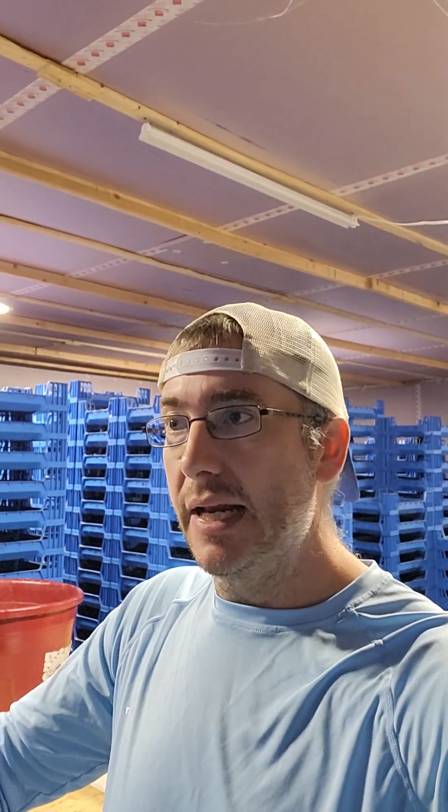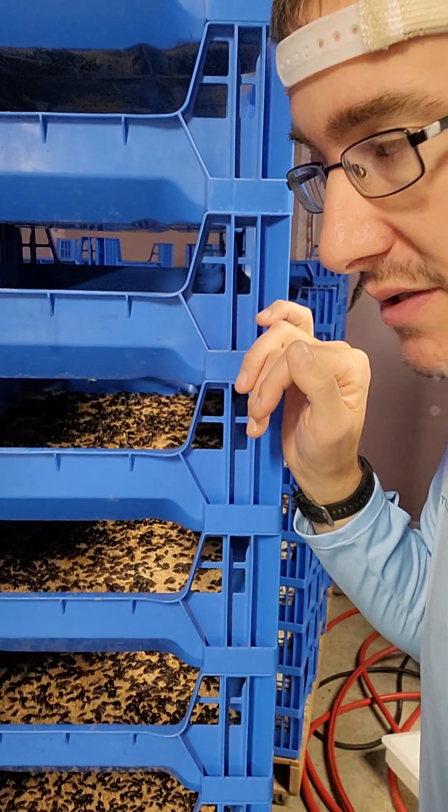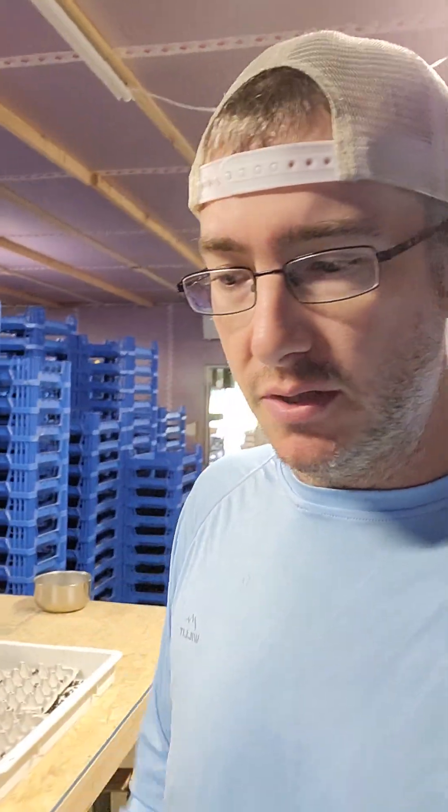In a facility where our goal is production, those beetles after that two to three month window don't produce enough to warrant having space in a tray. So what we'll do is cull them. Right now we're doing it at two months. After that two to three months they'll still live — you're going to have some die off, that's normal — but those things can live for months and months after that. Our goal here is volume of mealworms, and every square inch in this place counts. If we have beetles that are old, that aren't producing, that are taking up space in trays and that we're feeding, it just doesn't make sense.